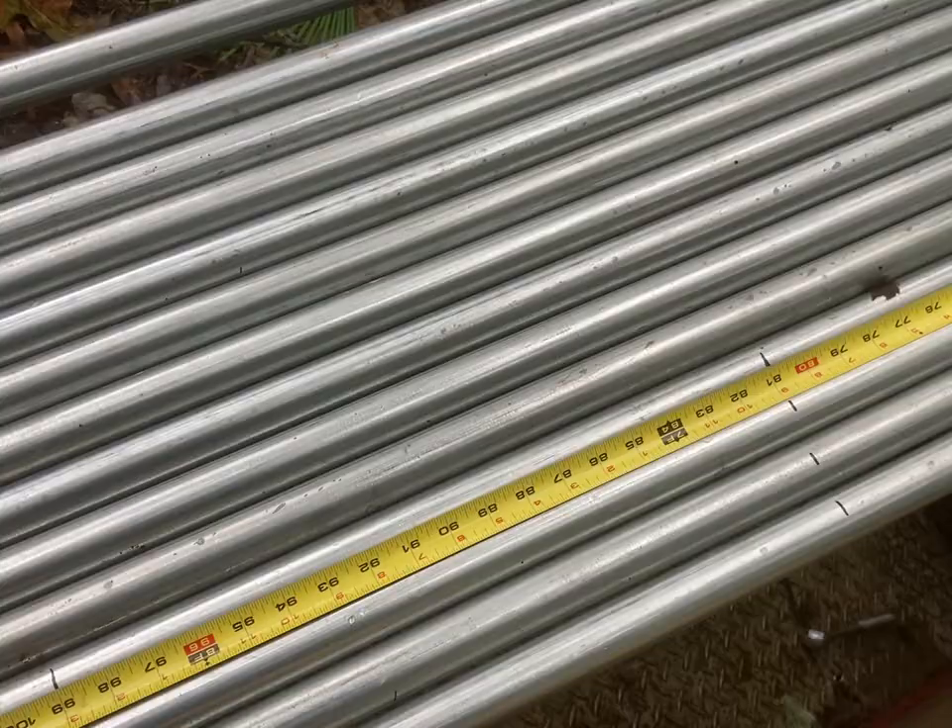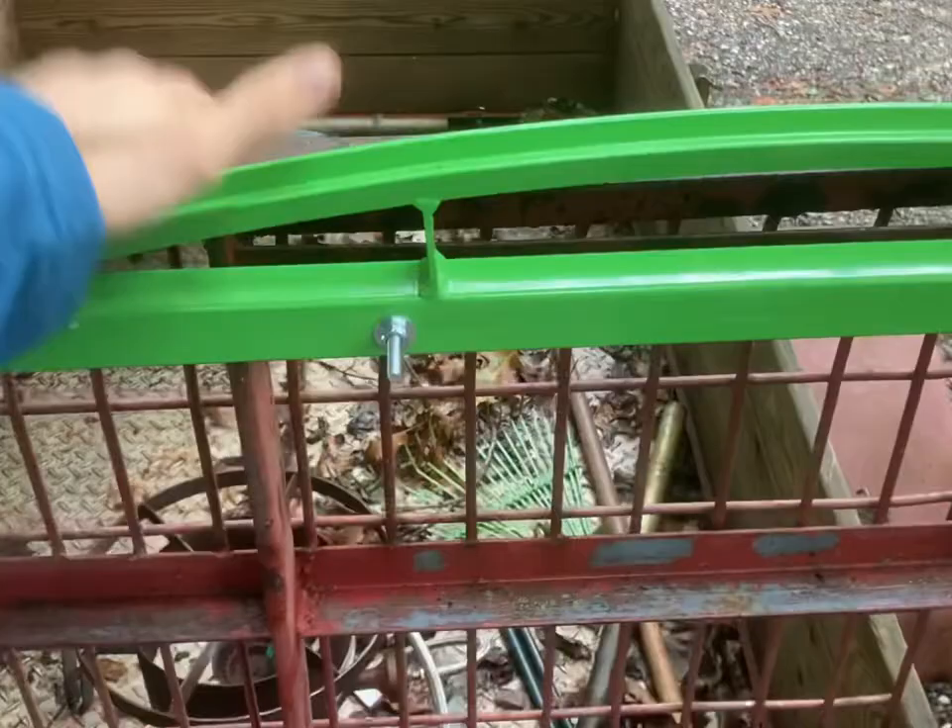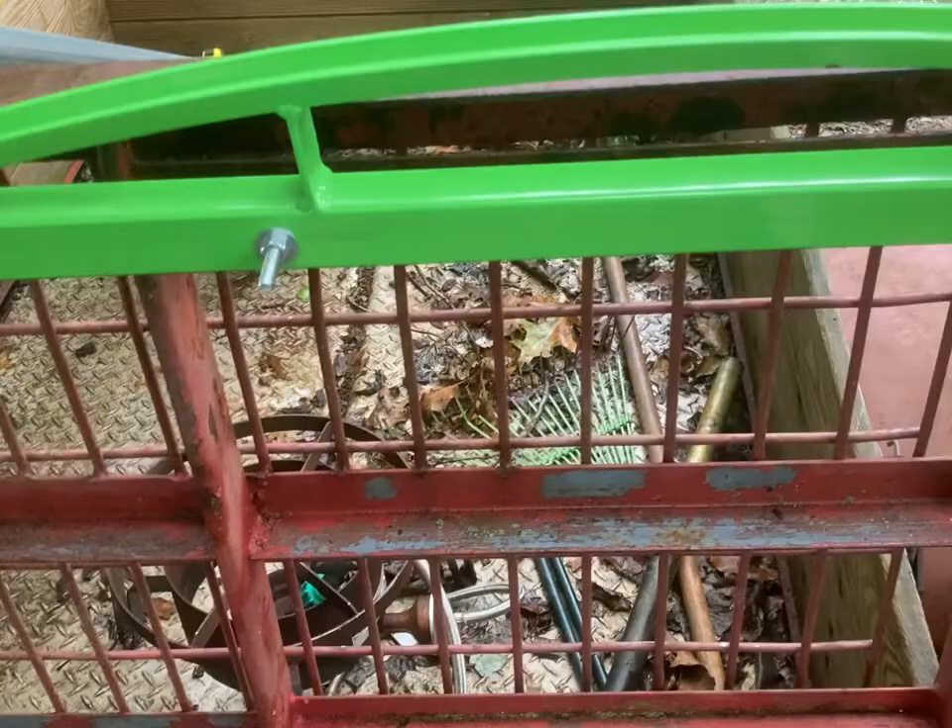And then we can actually start bending. I do have the bender set up here on my trailer. It's very sturdy — it's in metal. The trailer's got this metal back here, so it's very sturdy. You don't have to worry about tearing out of wood or something like that by putting too much weight on there.